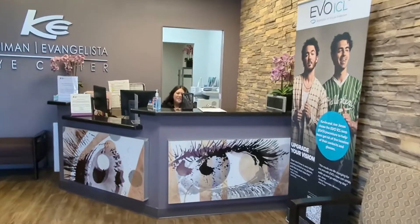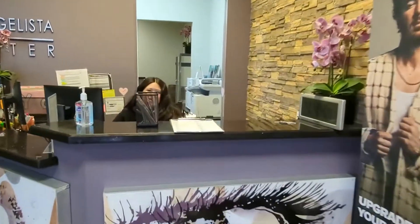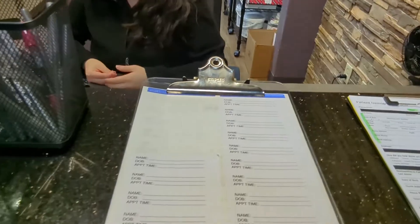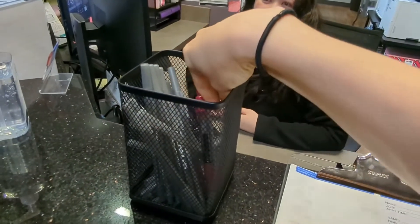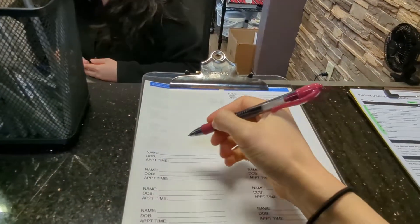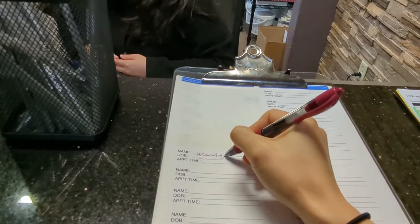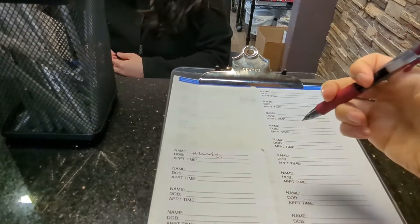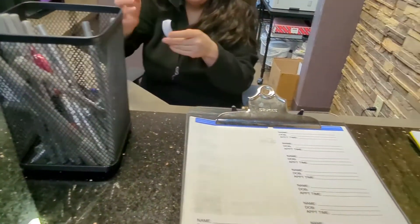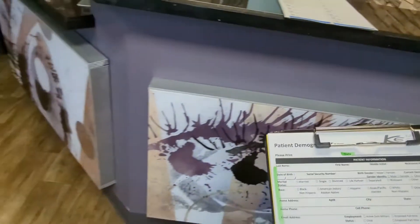Hello, welcome to iCenters. Do you have an appointment today? Alright, if you have an appointment I'll need your ID and insurance card, and then I'll give you some paperwork to fill out. If you could sign your name right here as well, I'll get that sticker. Go ahead and take a seat and start filling out the paperwork, and once you're done you can bring it back up.